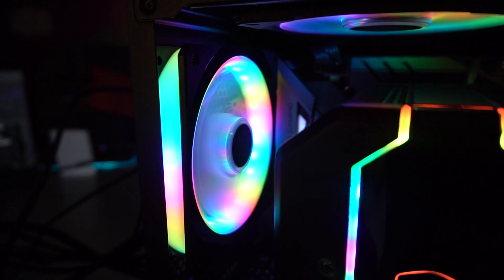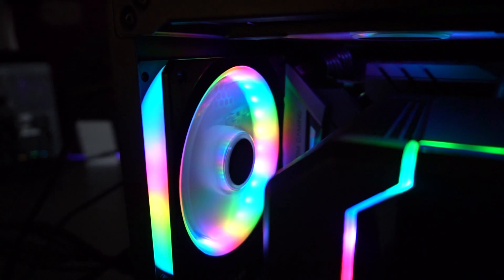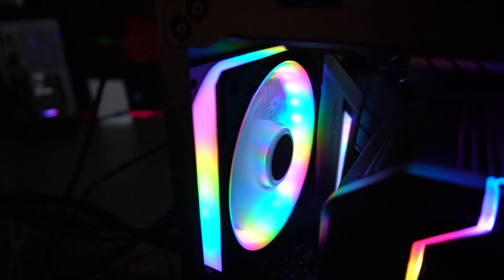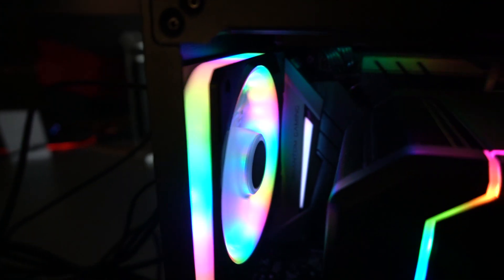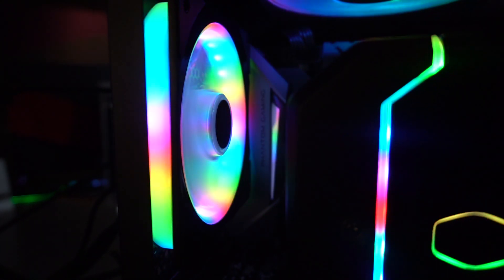They're showing here the 120 millimeter version, but they're also going to have a 240 millimeter version, which is basically two 120 millimeter fans in a single frame design. So you're going to have that awesome RGB lighting going around the whole thing.